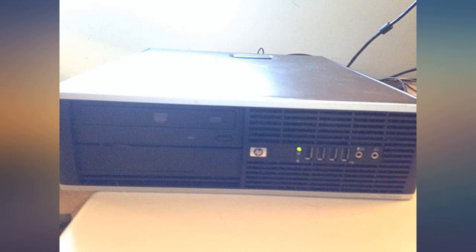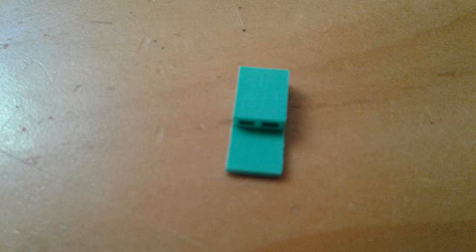A great 7-year-old computer that replaced a computer with only a Pentium 4 CPU. Perfect size — not too small — for those who don't need to add another hard drive or CD player.